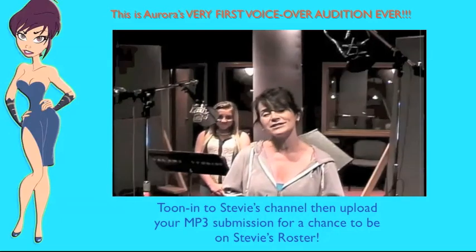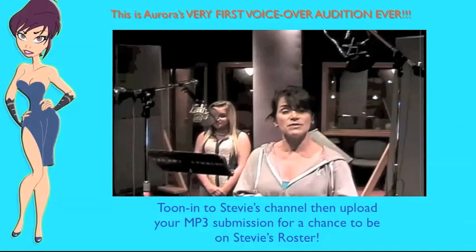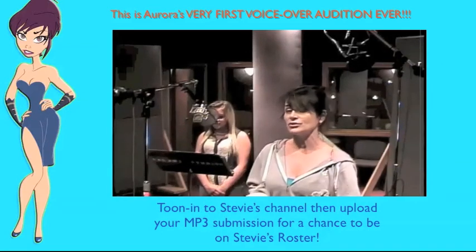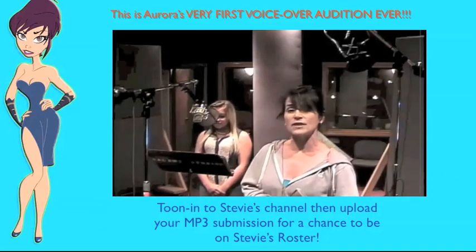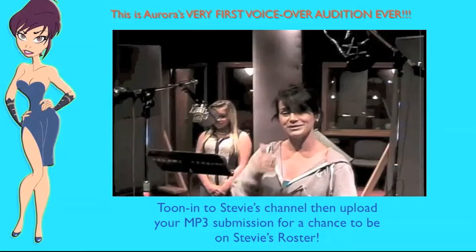Thank you so much for tuning in again on Stevie Valance's channel — we'll see you next Saturday. For parents at home, something to think about: get a children's book, and instead of just reading to your kids, get them to read to you and play all of the parts. We'll see you next week.